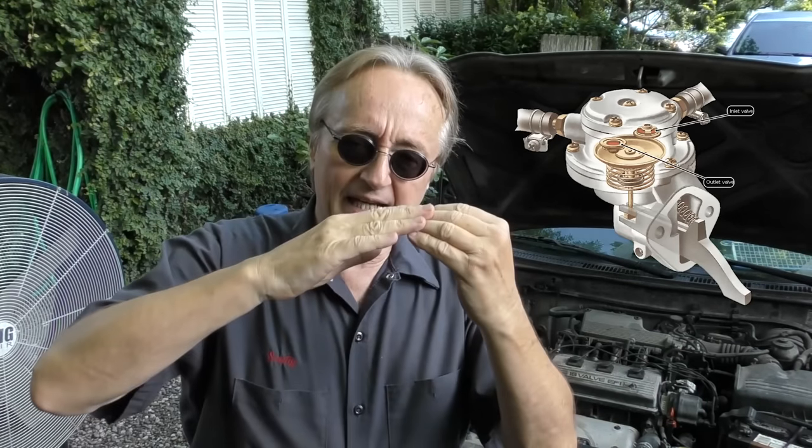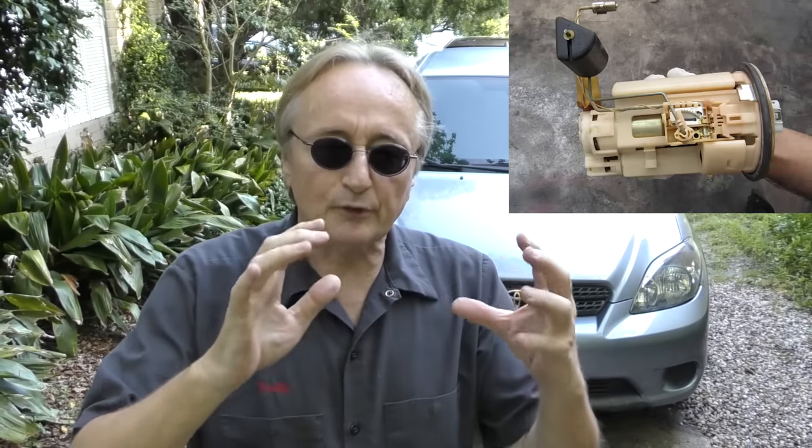Another thing people used to do that they should never do anymore is drive the car until it runs out of gas. My advice is once you get under a quarter of a tank, start thinking about filling up. In the old days mechanical fuel pumps were bolted to the engine and running out of gas did no damage. But modern cars have electric fuel pumps inside the gas tank, and gasoline itself lubricates the pump bearings. If you run out of gas, the pump sucks air instead and you can burn the fuel pump out — in many cars that's over a thousand dollars to drop the tank and replace the fuel pump module.